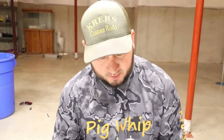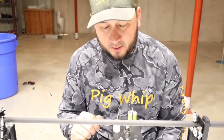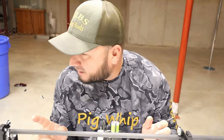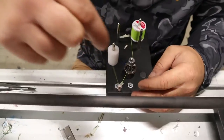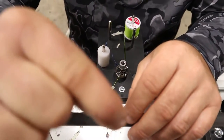Welcome everyone to another video. Today I'm going to show you how to wrap some guides. First I'm just going to show you the basic wrap on a blank, and then we'll put a guide on there and wrap it too. If you guys are into custom fishing rods, make sure you hit that subscribe button — that's what this channel is all about. Alright, here's how I do it.